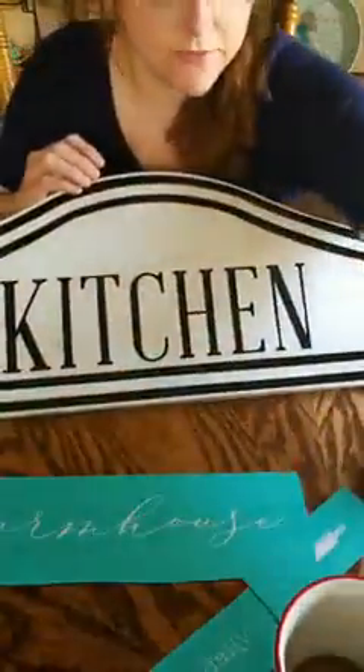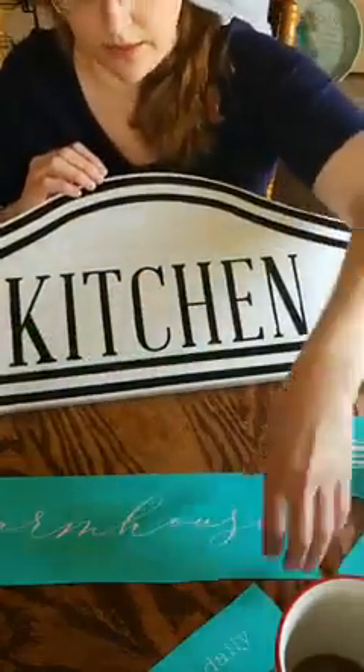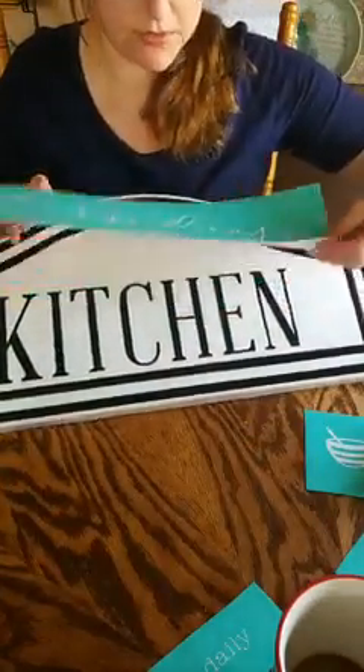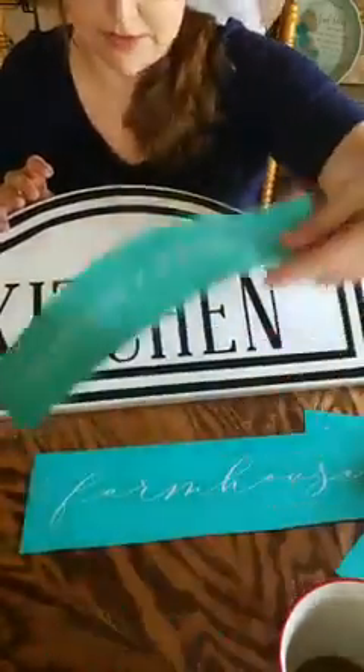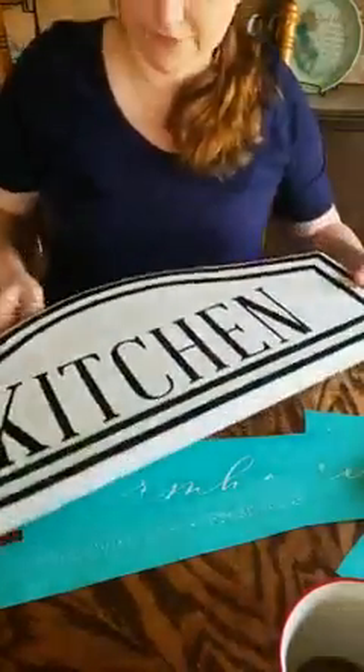I think what I'm going to do is use the bowl and the rolling pin, then I'm going to do the farmhouse — right through there — and then these letters down in here if I can. We'll see how that works out, but first I have to dry it.